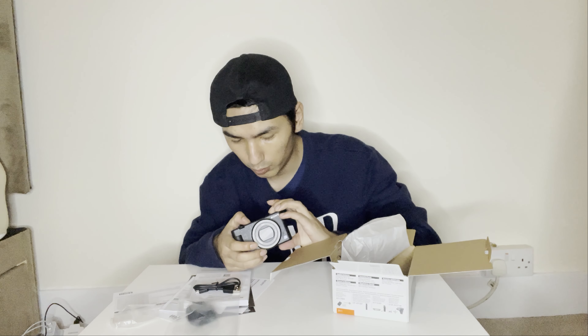Let's see if it actually turns on. Yay! It actually turned on and the battery is charging up. So this thing actually shoots in 4K — that's why I like 4K videos. It's great to have 4K capability.